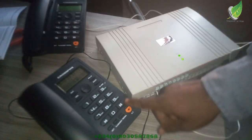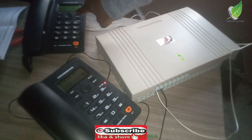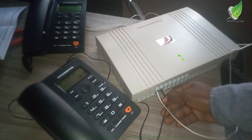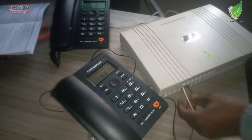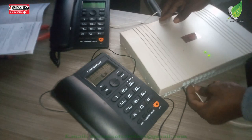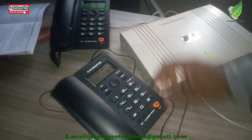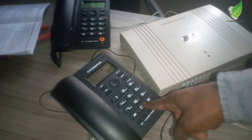I'm going to plug another phone into a port and dial it. I'll put it on speaker so you can hear clearly. I'm dialing 01 — you can see it is ringing, which means the configuration is working. If I plug it into another port it will ring the same way. I'm going to test each port one by one to make sure every port is working fine. After this, the next phase will be to plug in all the extensions and call each staff member to confirm they can hear clearly.